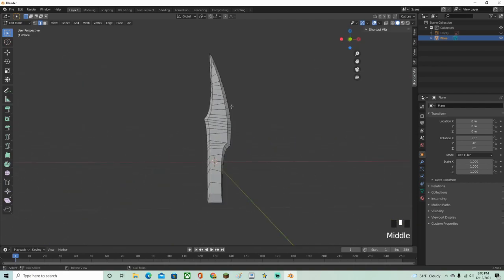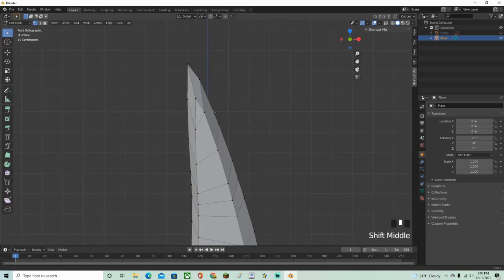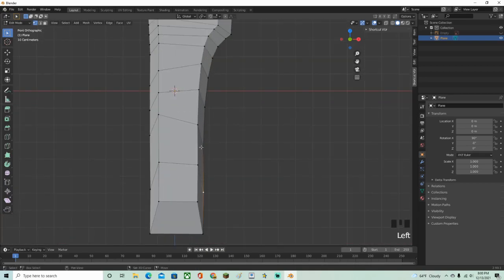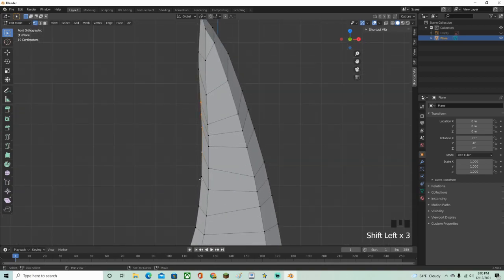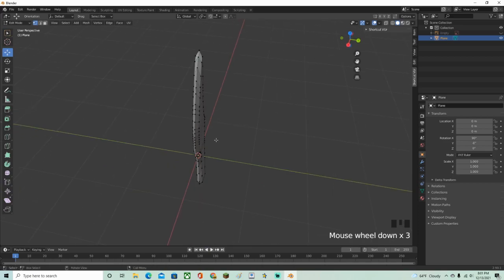It looks a little weird, so switch to vertex select mode and select individual vertices you want to adjust. Press G to move them and tweak the blade shape. Some vertices look fine, but others are too close together — move them apart to make the edge sharper. You can also move certain vertices up or down to better match the reference image until the blade looks right.